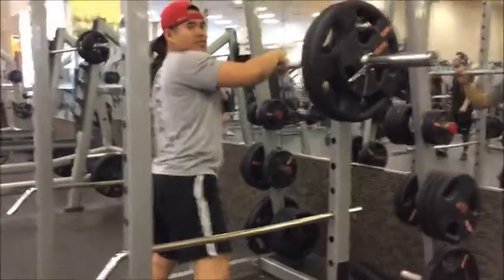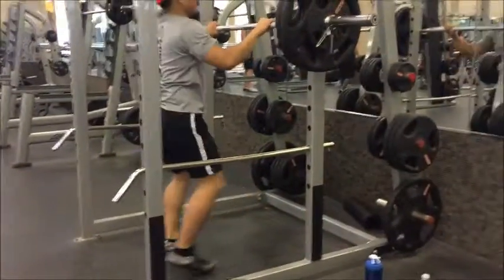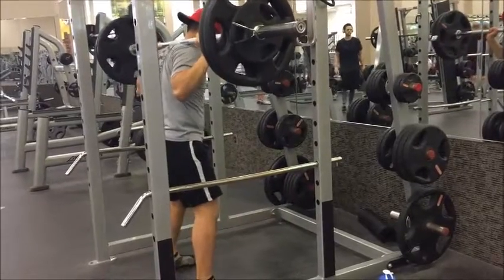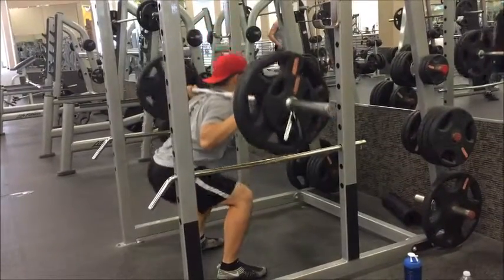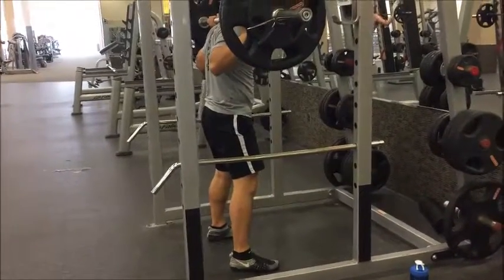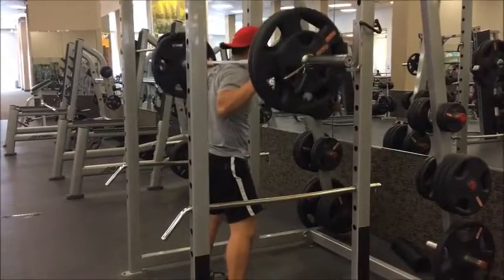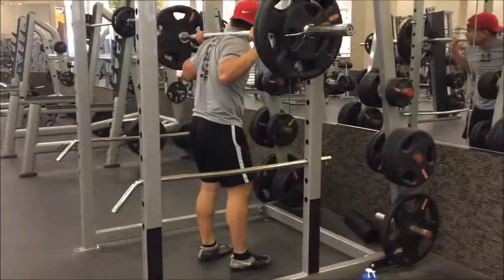Now we're moving on to barbell squats — three working sets of six to ten reps, heavyweight. Make sure your form is correct: keep your back straight, look straight forward, and go all the way down until your quads and hamstrings are parallel to the floor. If the weight is too heavy, set the safety bars to knee height or have someone spotting you to prevent injury. I felt like I did okay — struggled a bit at the end but got through it.